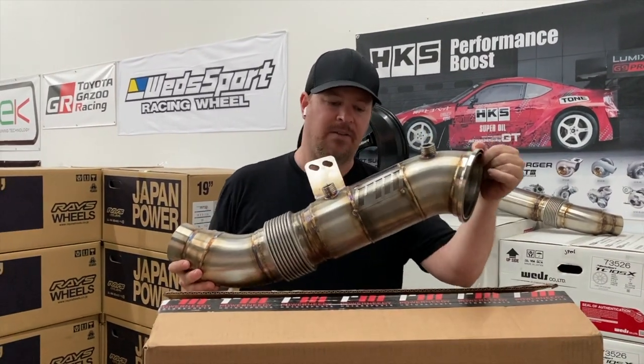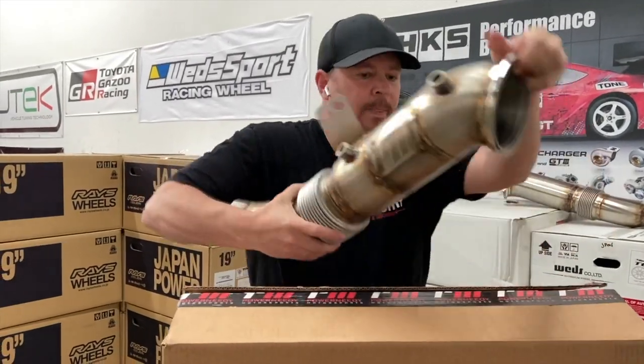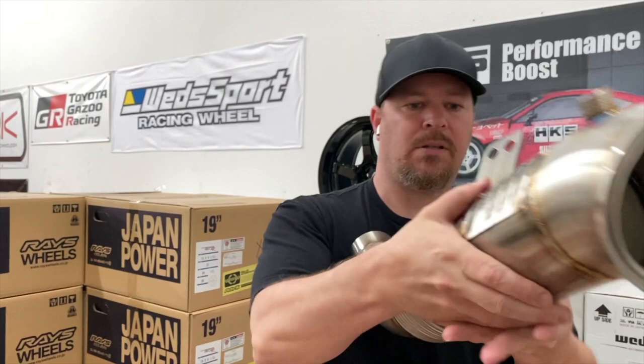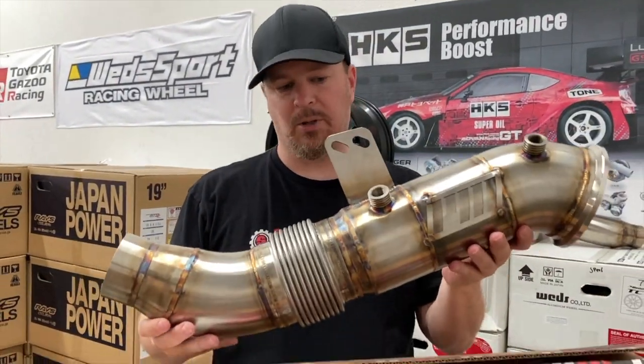All right, guys, here we have the catted version. As you can see, it's got the G Sport cat on it. That's got the Power Needy logo. Looks pretty identical to the one we were looking at.